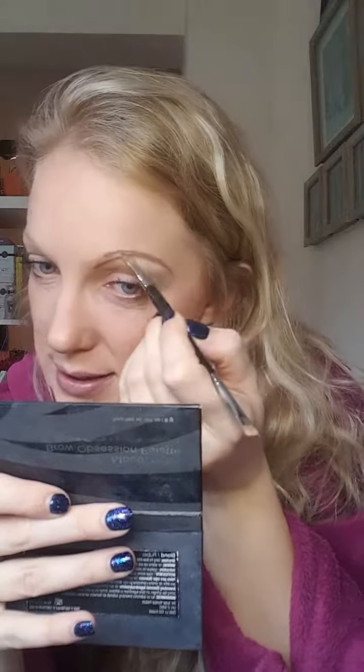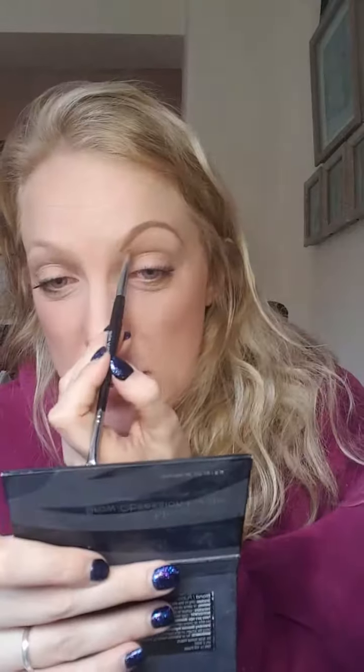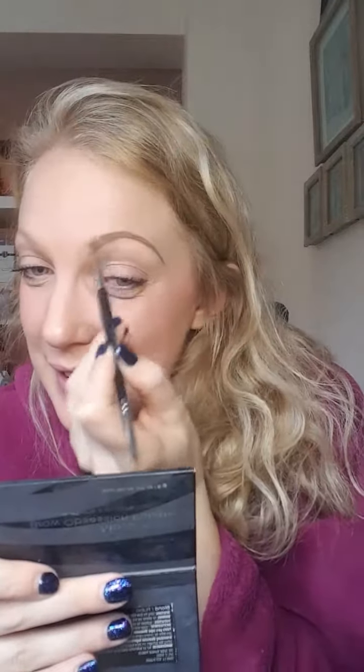I always fill the ends in, so you can see I've now got this gap here. What I'm going to do now is take the tiniest bit of product and work into this part here where we want to fill that gap in. I am then not going to take any extra product and I'm going to start moving the product from the bottom here, moving that up and bringing that round. We don't want to add any extra product to the front of the brow because otherwise it gives you that really false square look - we want to keep this natural.